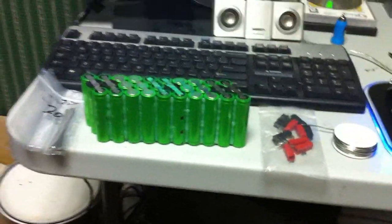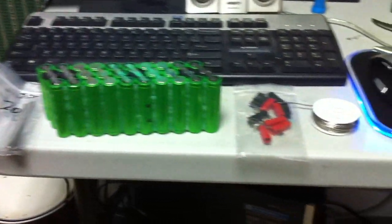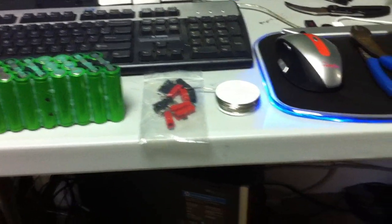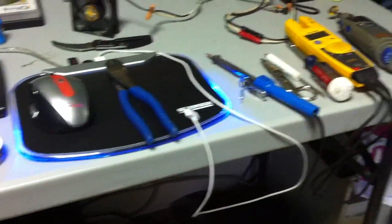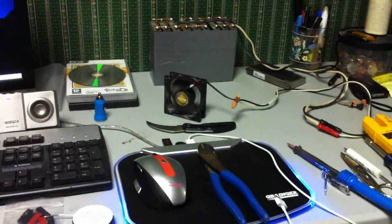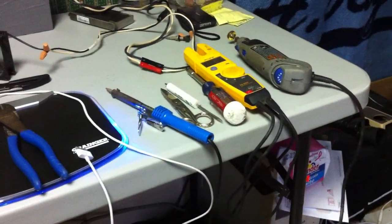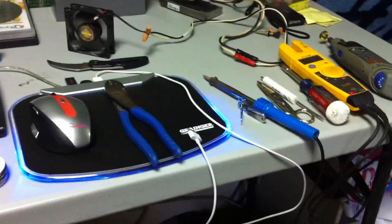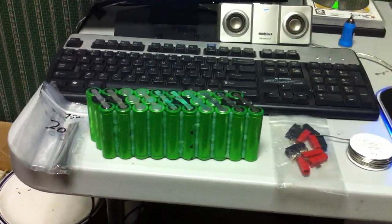I'm going to use 12-gauge wire, two at a time, paralleled so I'll hold the current I need. I got some Anderson connectors, 45 amp, and some 95.5 solder. I got a little battery pack here spinning a fan just to blow some of the nasty solder fumes away. I got my Dremel tool, my soldering iron, and a couple of screwdrivers — everything set up. I just need to get some wire and then I can start.